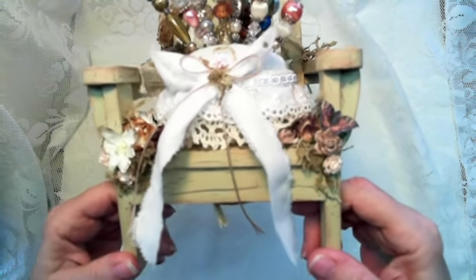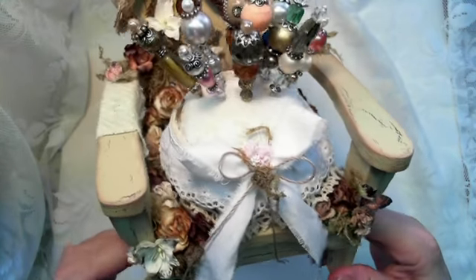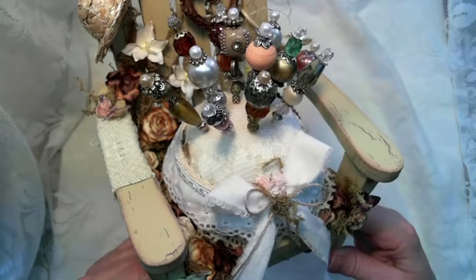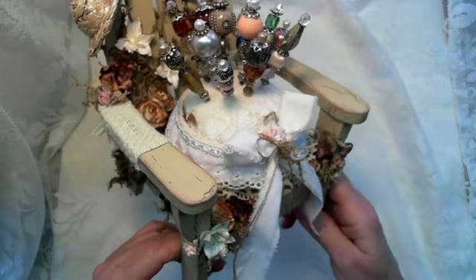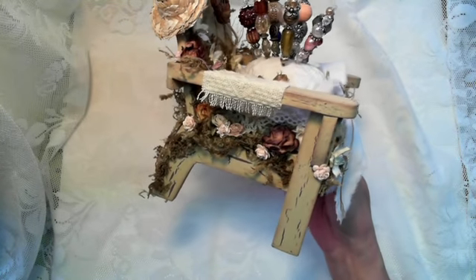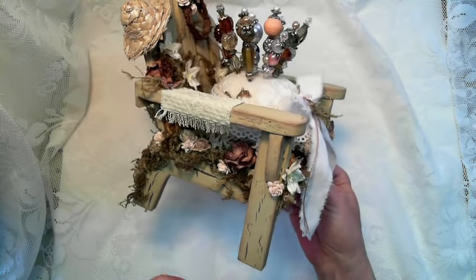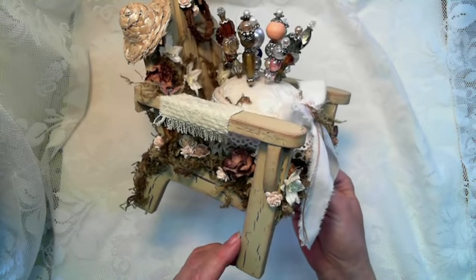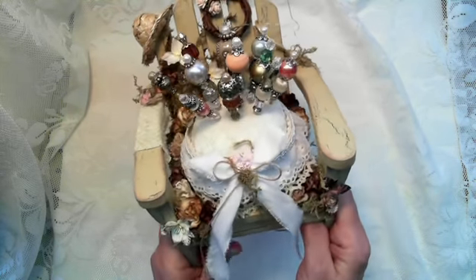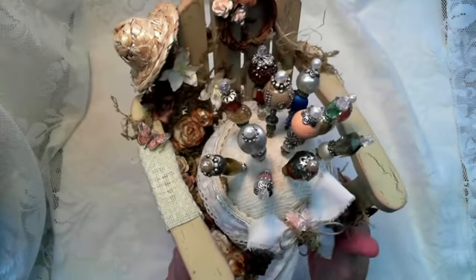I just decided to try the Elmer's glue on this little chair, and as you can see, we got lots of crackling going on here. I wanted to give it a rustic look. I used burnt umber as the bottom base for the crackling and then linen for the top coat, but I toned it down just a little because I wanted a more rustic look instead of real bright.